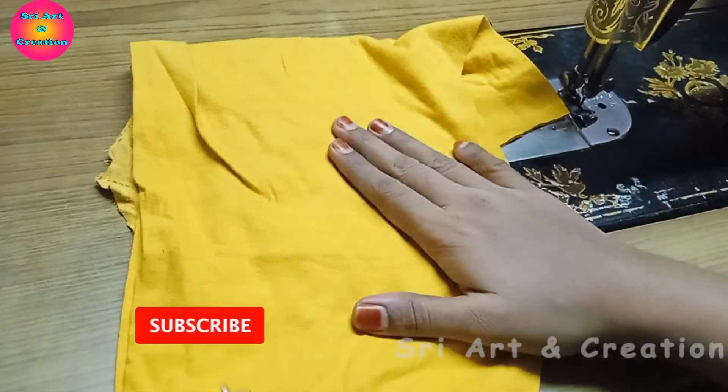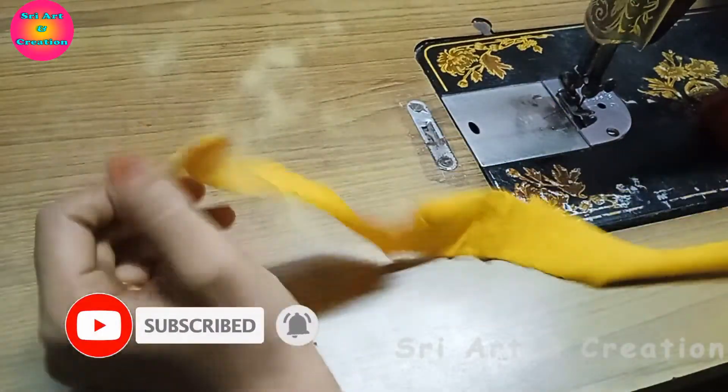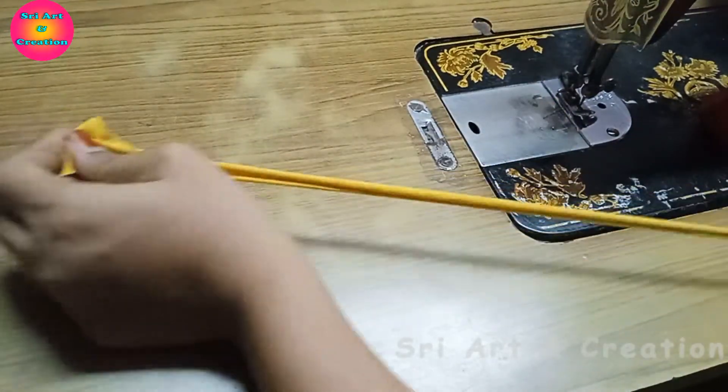You can also use these leggings and t-shirts. You can use 1-inch pieces and 3-inch pieces.